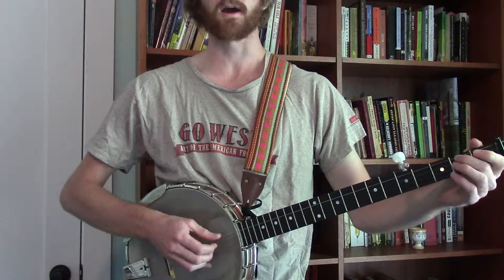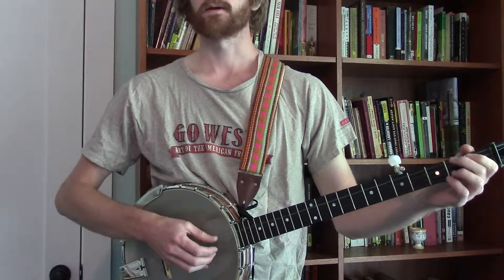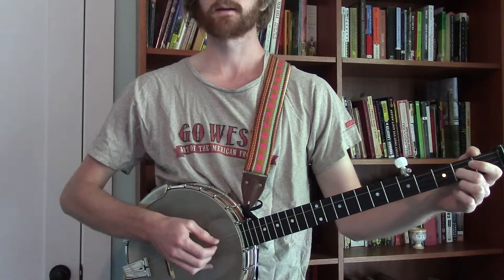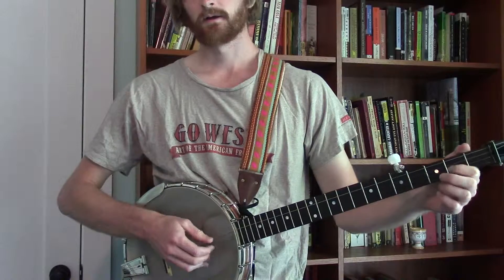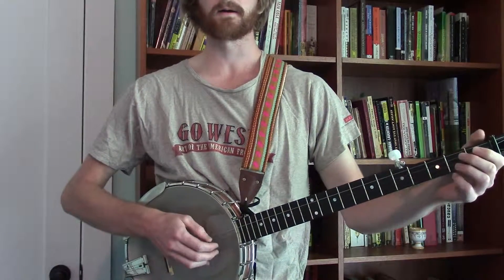Oh, fly away. Oh, fly away. When I die, hallelujah by and by, oh fly away.